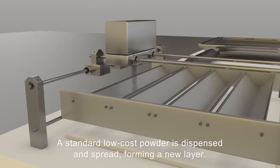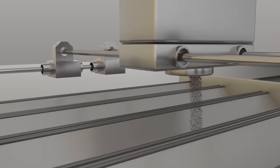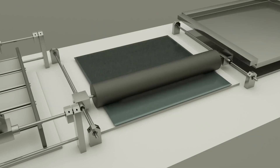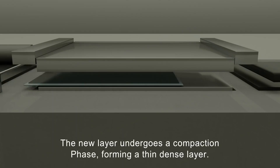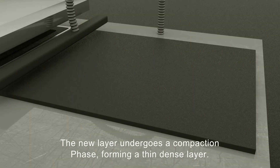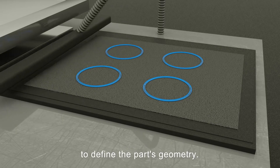A standard low-cost powder is dispensed and spread, forming a new layer. The new layer undergoes a compaction phase, forming a thin dense layer. A single-pass jetting of the boundaries is then performed to define the part's geometry.